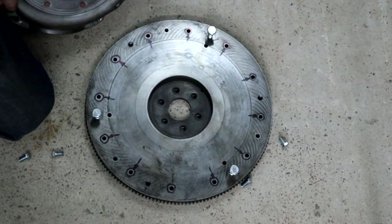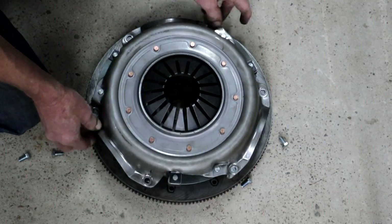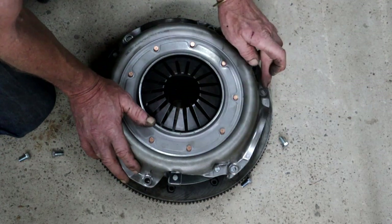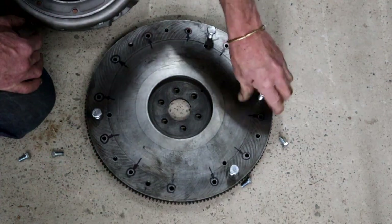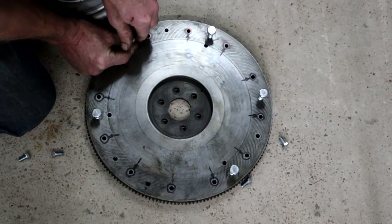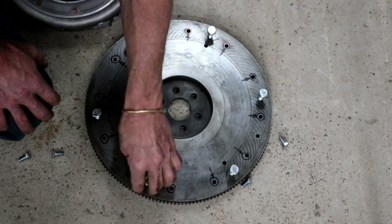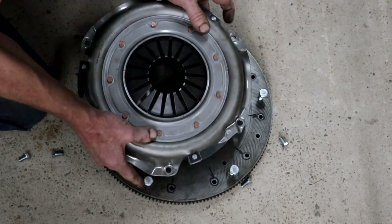I could use these three because they fit the PCD of my pressure plate exactly, and then I bolted the pressure plate onto the flywheel so I could mark the other three holes. Now I've got six equally spaced holes with a PCD that fits this pressure plate exactly.